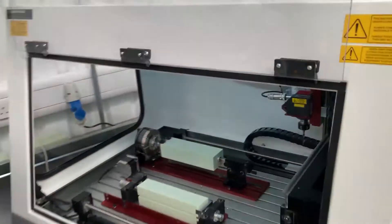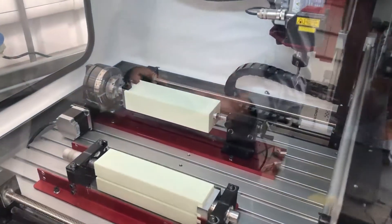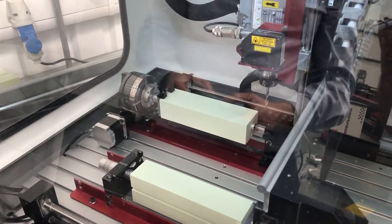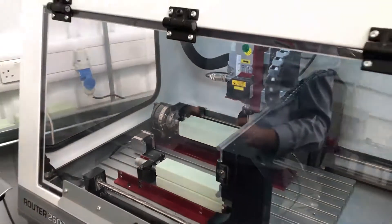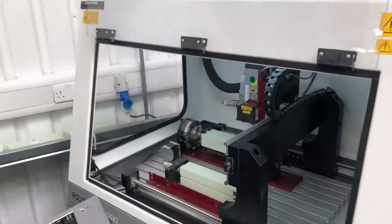One way to make this quicker and speed up the process is to close the door — that way the machine moves a lot quicker. We're going to touch on the right-hand side of the model block.